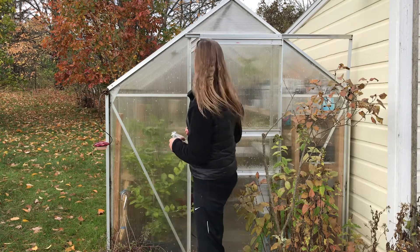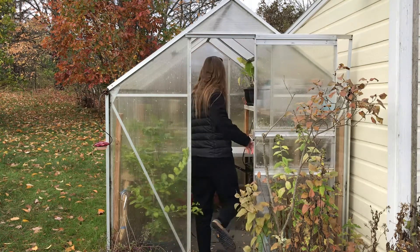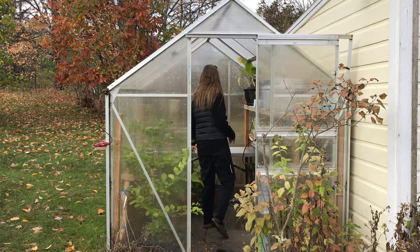Hey, welcome to the greenhouse. I'm Alex. This is a how-to video where I'm going to show you how to make the little flux chambers that we use for our photosynthesis and respiration experiments. Come on in.